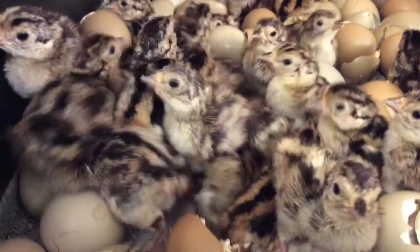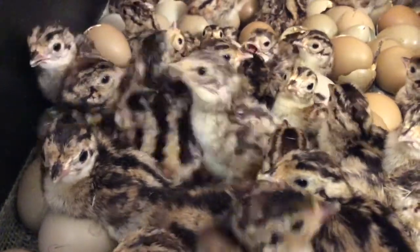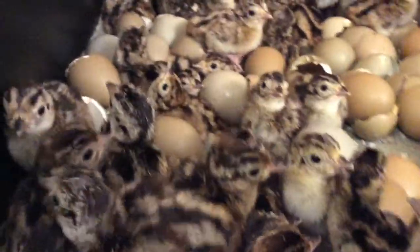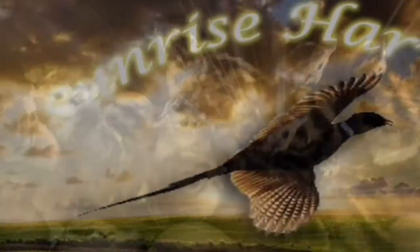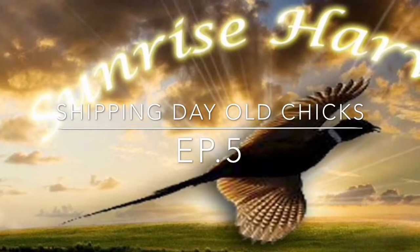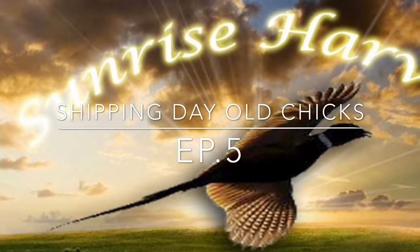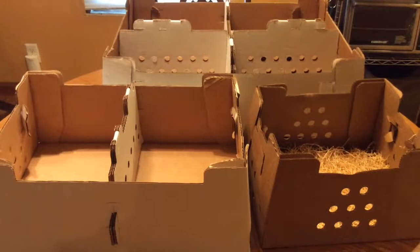This is Nick with Sunrise Harvest Pheasant Farm, and in this episode I'm going to be talking about shipping pheasant chicks through the mail. Here are the type of boxes that I use to ship chicks through the mail.